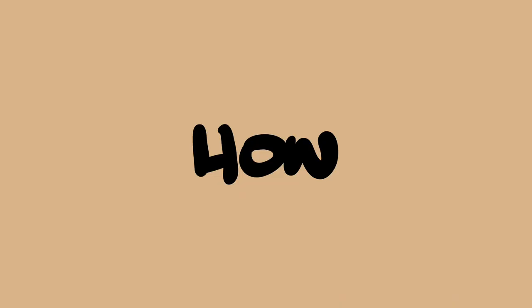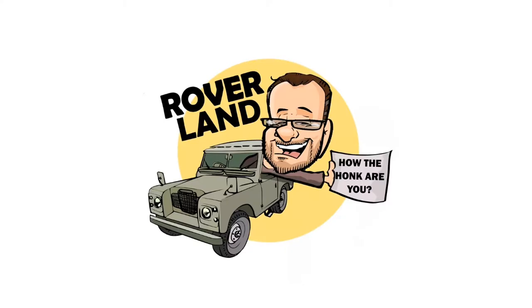G'day, g'day! How the heck are ya? This is your friend Dan-O, and this is Roverland, the YouTube channel that's anything and everything Land Rover.